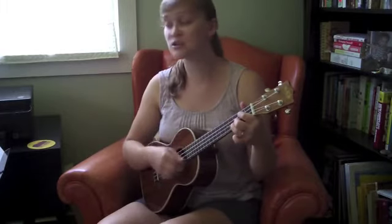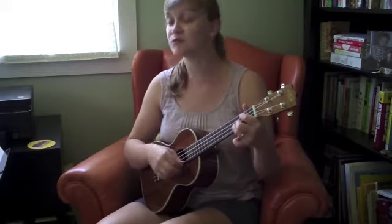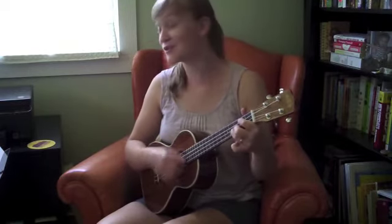Alright, here comes verse two. You'll notice on your chord chart that you don't have any chords above the lyrics, so you're going to want to refer to the chords from verse one. This is a nice challenge for your musicianship to really get this 12-bar blues ingrained in your fingers and in your mind as you follow along. Here we go — verse two.